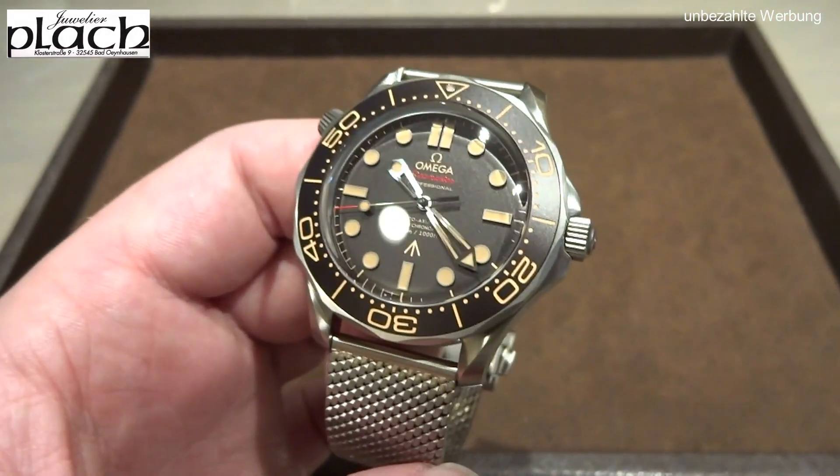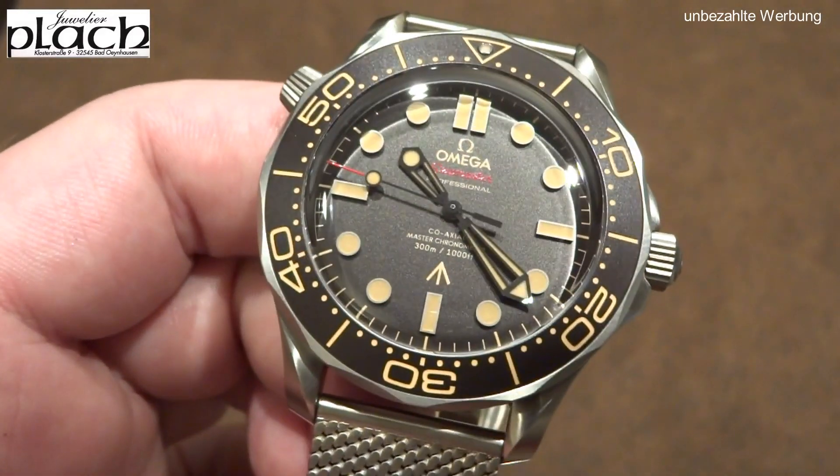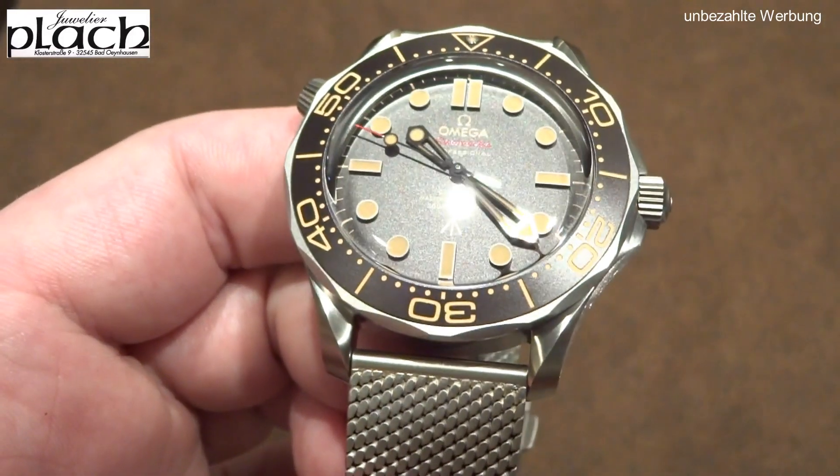Here I'm showing you the helium escape valve. When you unscrew it, you can see a red accent, which indicates that the helium valve is open.